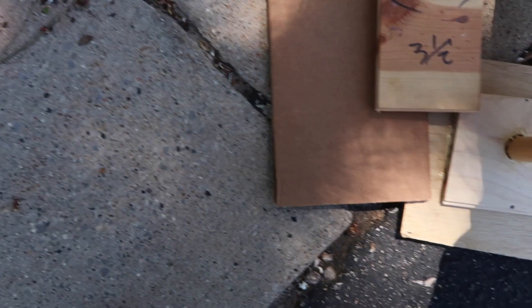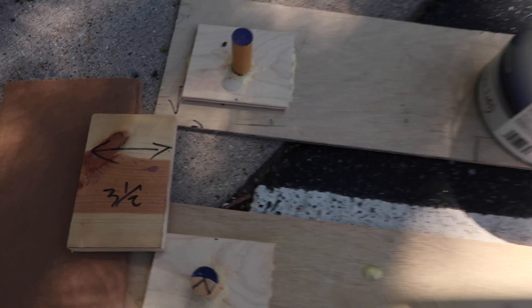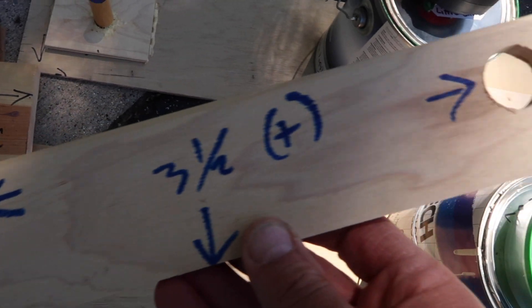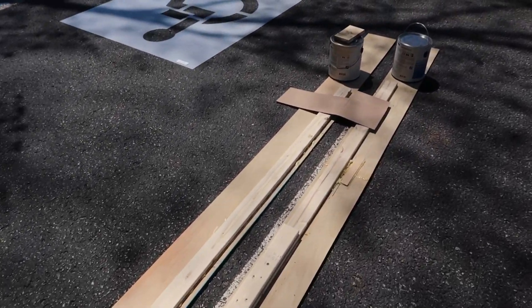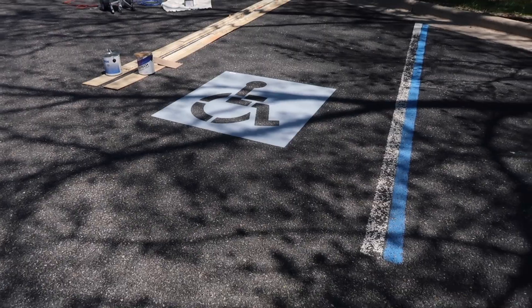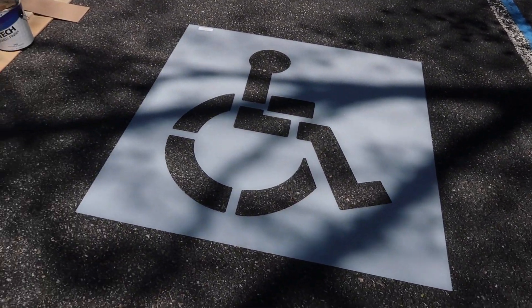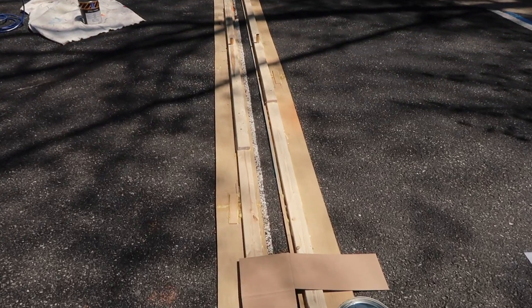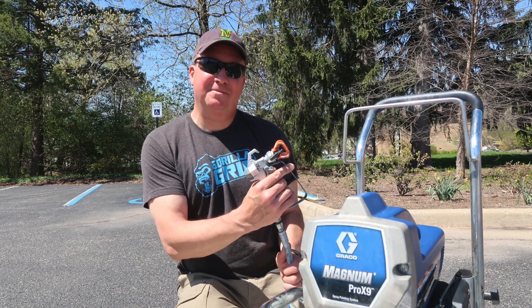The edge guides are 20 feet long, made from Luan and some 1x3 scrap boards. On the end I made a spacer that's three and a half inches wide — it's a board with two holes in it, and each edge guide has a glued-in peg, so if I'm working alone I can just drop the board over the pegs to hold it at three and a half inches. Everything is laid out now with paint cans on the ends to prevent movement in the breeze, and here's the handicap stencil going alongside the other two spots.